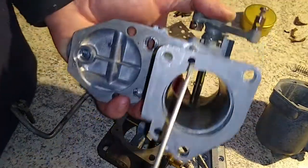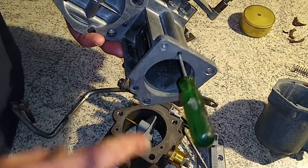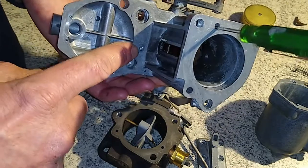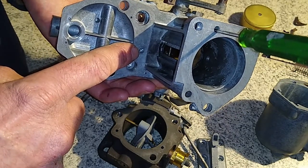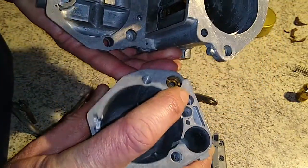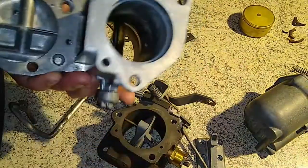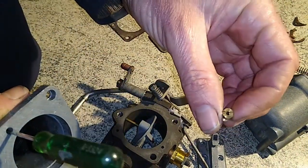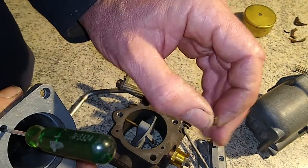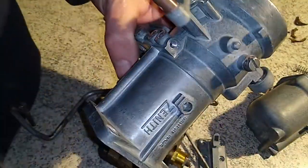So this is your idle drilling, which comes from here, comes up through the side here and works its way into here. This is a channel on the float bowl — it hasn't got the little brass jet in there yet, which sits in there and sets the fuel mixture for idle. You've got further adjustment using the screw, and the screw goes in the side here.